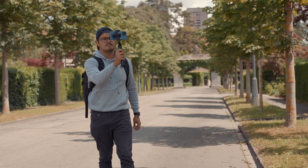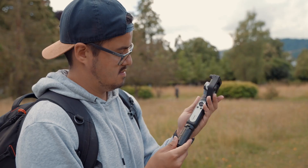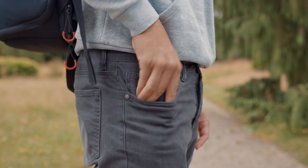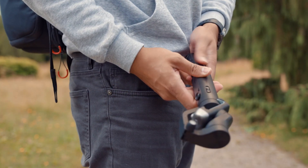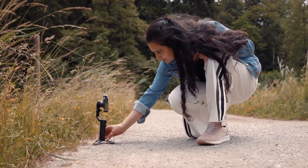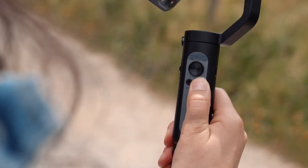Let's move on to the build and design of the Hohem iSteady V2. The gimbal feels high quality, it's well built and has a comfortable grip. The black design is really nice but Hohem also has a white version. Very light at around 259 grams and small, which makes it portable to carry around. If you have large hands you can use the gimbal with the included mini tripod as an additional hand grip or as a stand. I have small hands so I can use it without the mini tripod and easily access the buttons with my fingers. There are just four buttons, which I like — it makes it not too confusing to use.